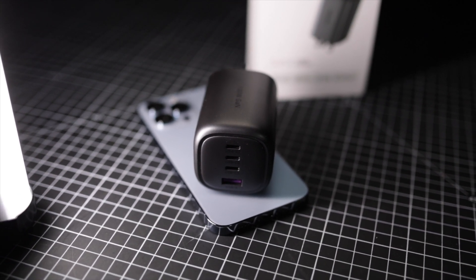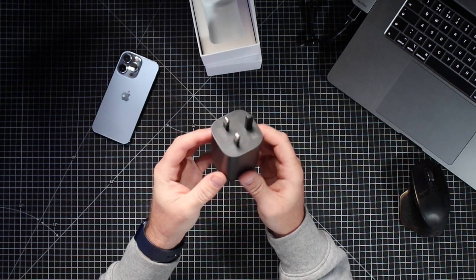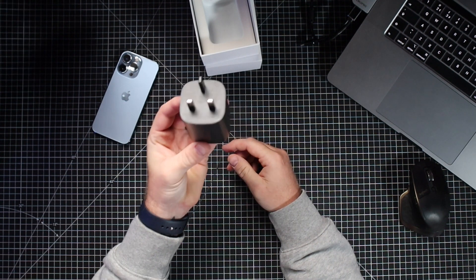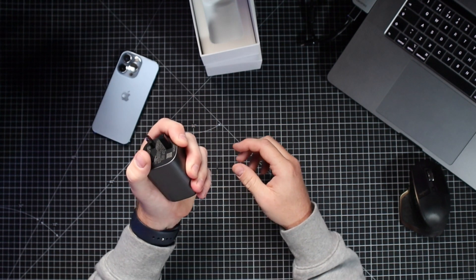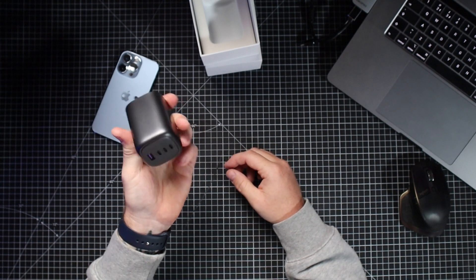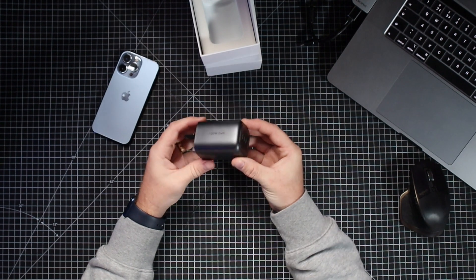There is one con: the prongs don't fold down for travelling. That is the only thing I can pick up on this. If you're travelling with it, you've got these things sticking out at the end. But apart from that, it's a nice size — it's going to fit in a camera bag or your rucksack easily.